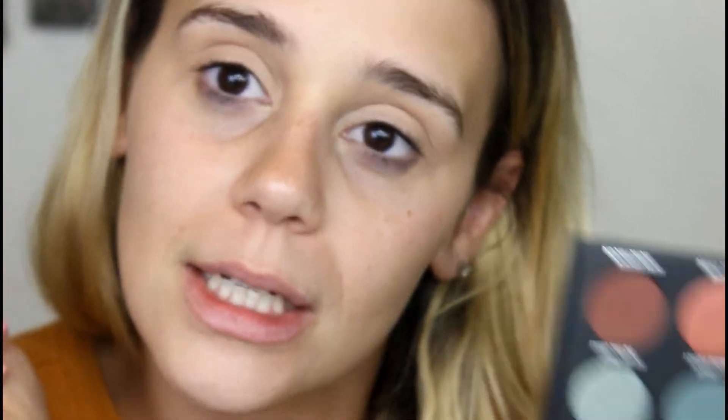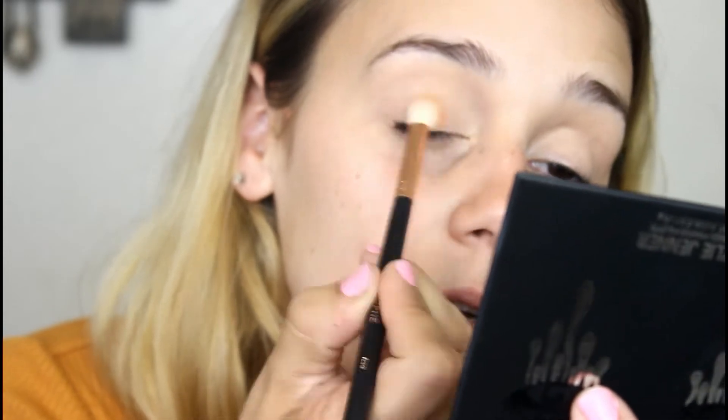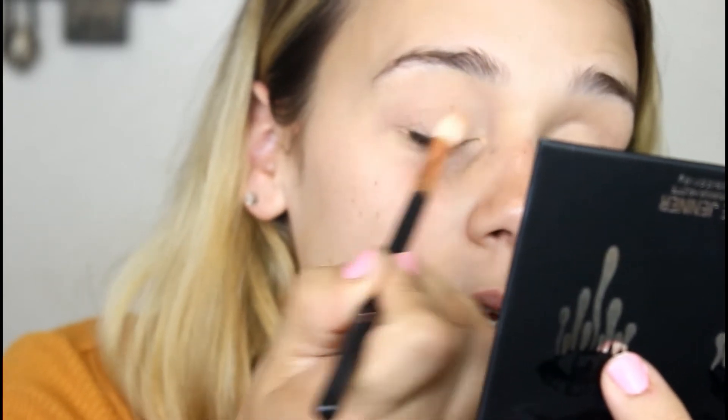I don't have a palette like this except maybe the Subculture palette, which is kind of similar. I'm just going to dive in. I'm taking a little rag to get excess pigment off my brush, then picking up the shade Raw to start the process of blending shadows — this is going to kind of set my eyeshadow base. It's slightly dusty, but that's pretty common with shadows.